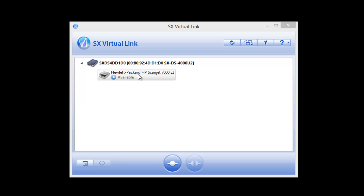As you can see, since I've installed the SX Virtual Link software on my computer, I quickly find the HP ScanJet scanner on the network connected to the Silex USB device server. A simple double click connects the scanner to my computer. And thanks to the Silex Virtual USB technology, my computer sees the scanner the same as if it were directly connected over a USB connection. My user experience, drivers, and software compatibility are exactly the same.